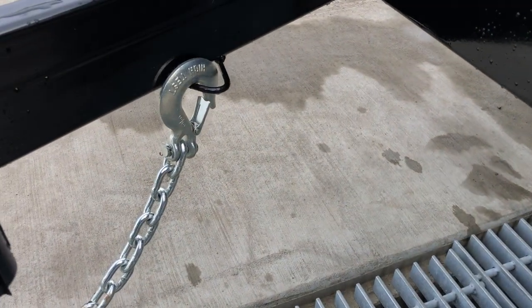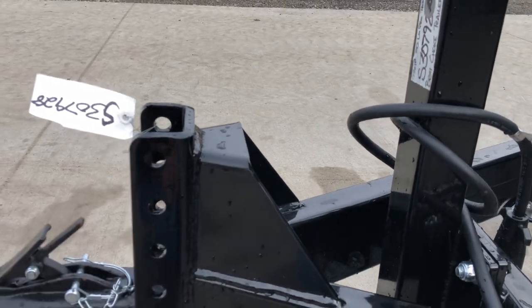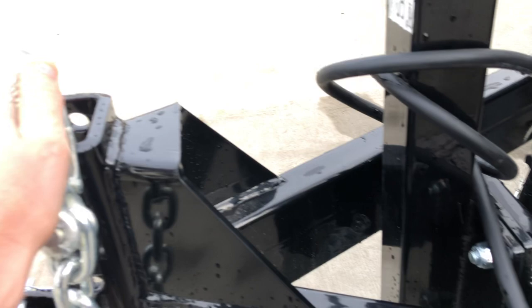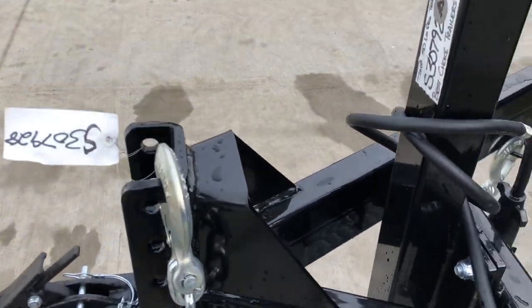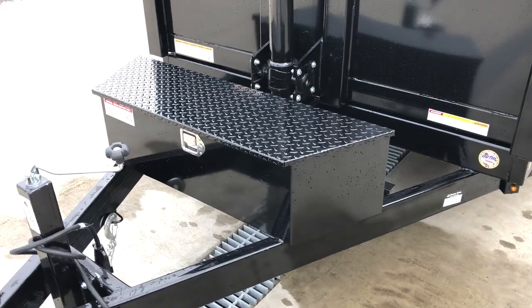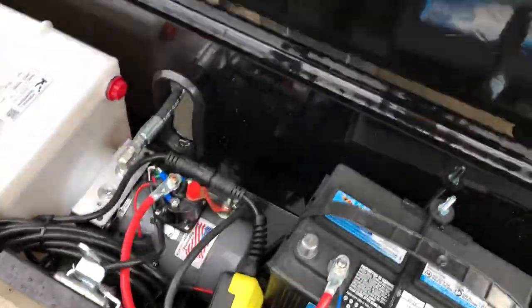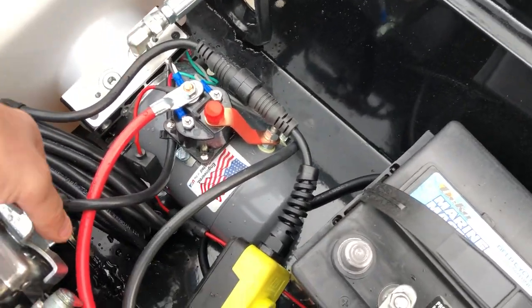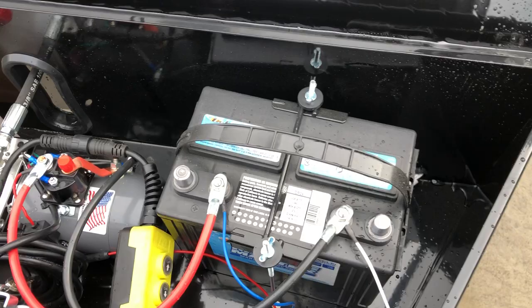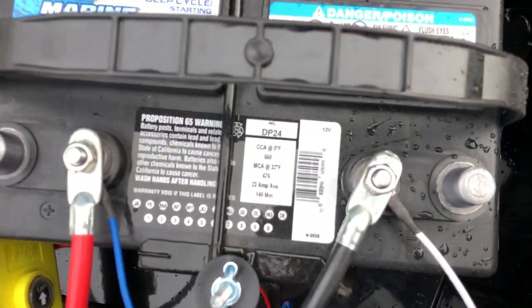You've got your standard breakaway cable that hooks up to your truck if you ever come disconnected. Another nice feature is that the safety chains do have a holder. With the adjustable coupler, I like to hook them on each side — it gives you a nice spot, but there is an integrated holder as well. This does have a standard lockable toolbox. It does have a Group 24 DECA Deep Cycle Marine battery — a 140-amp-hour battery.